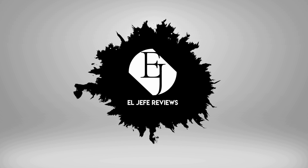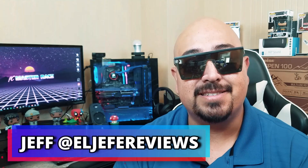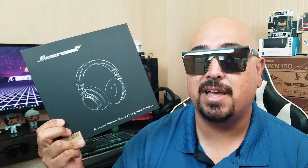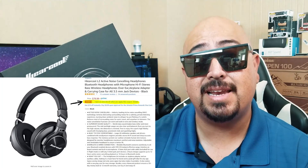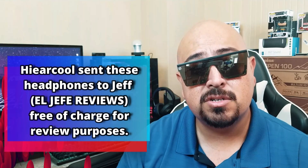These actually aren't half bad. Hey guys, this is your boy El Jefe and I'm back with another headphone review. The ones I'm talking about here are the Highercool L2 active noise cancelling headphones. You can find these on Amazon.com right now for $79.99, and there's also a discount code that'll knock five bucks off that price. Links are down in the description box below. For full disclosure, Highercool reached out to me and sent these over free of charge for my honest opinion and review.